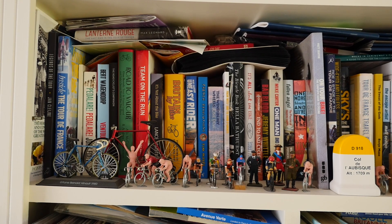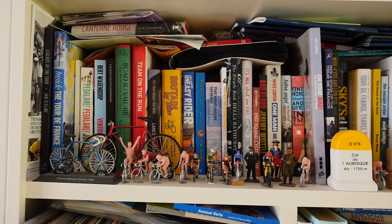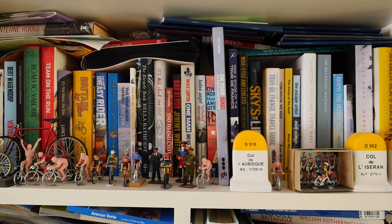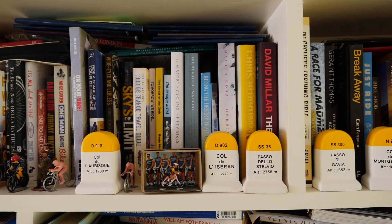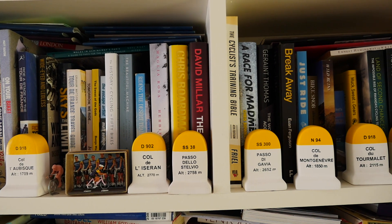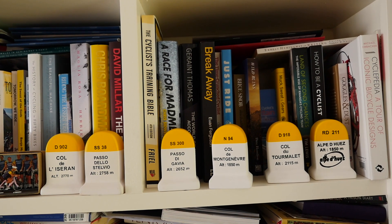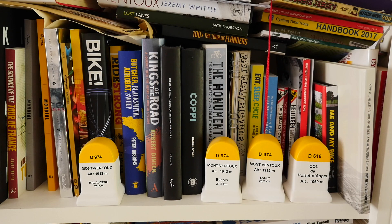I'm going to put them with the others and you'll see what it looks like. Thanks for watching the unboxing. Here we can see the kilometre markers on my bookshelves - very nice they look too. We can see the Col de l'Aubisque, the Col de Lissaran, the Stelvio and the Gavia which you just saw me do the unboxing for, and the Mont Genève, the Tourmalet, and Alpe d'Huez. Very smart they look too. Here we can see the Col de Porte d'Aspe which is in the Pyrenees, and the three climbs of Mont Ventoux.